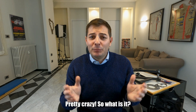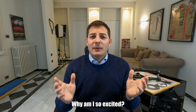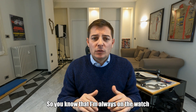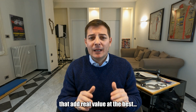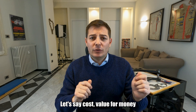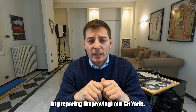So what do you think of it? Pretty crazy, yeah? So what is it? Why am I so excited? You know that I'm always on the watch to find new companies, and better companies if possible, to give us products that add real value at the best cost-to-value ratio in preparing our GR Yaris.